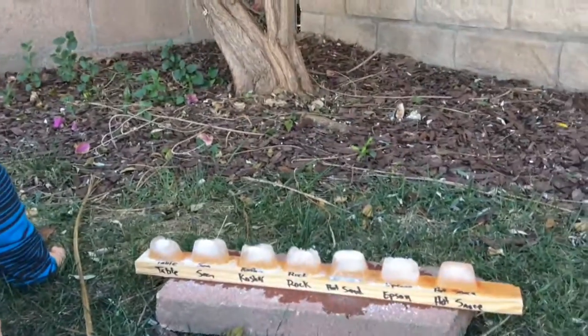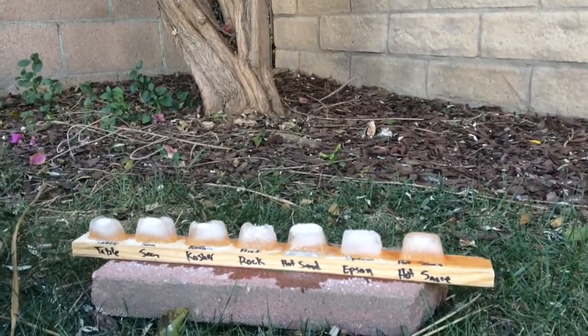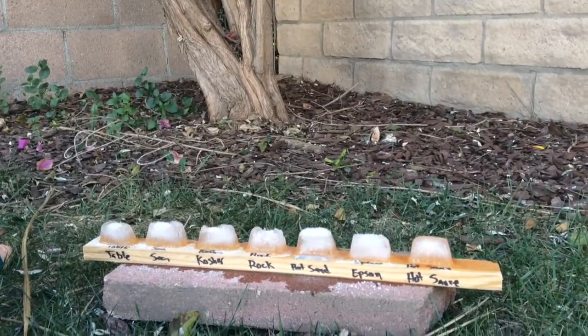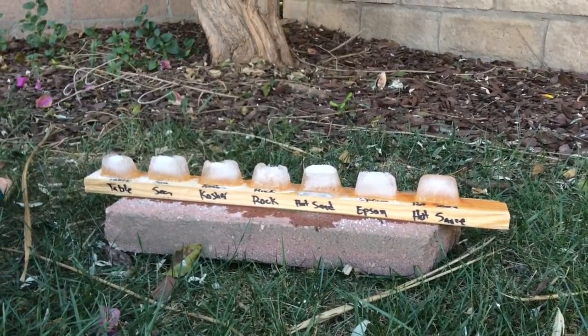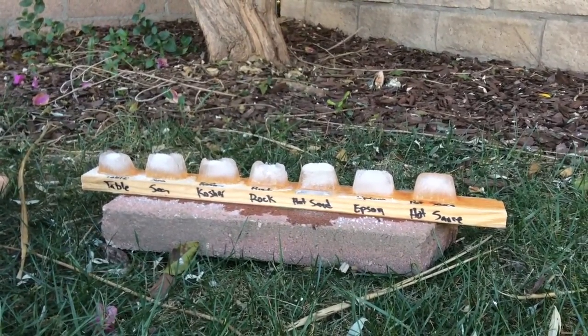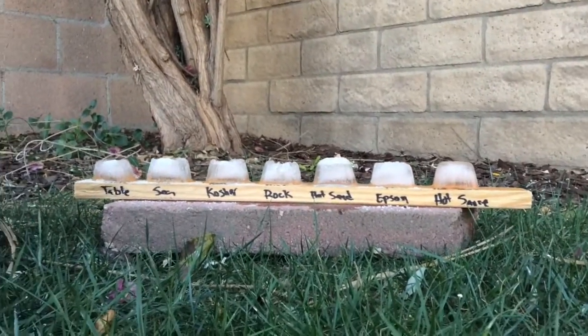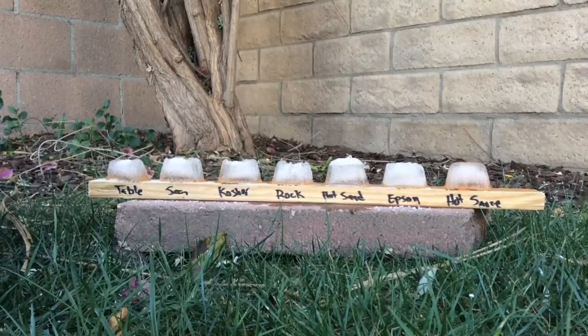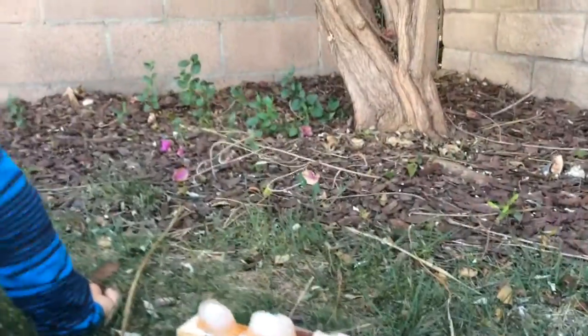What is the worst one? Out of all the salts, what's the slowest acting salt? I'm pretty sure that would be sea salt. Or no — Epsom salt. Pretty sure Epsom salt will not work. We'll find out in ten minutes.